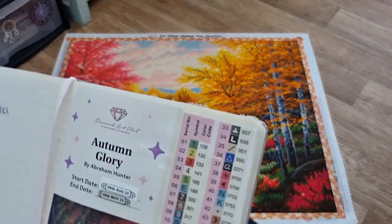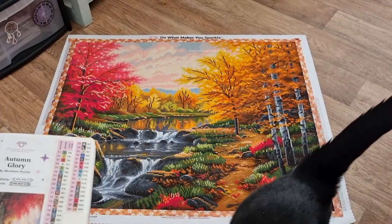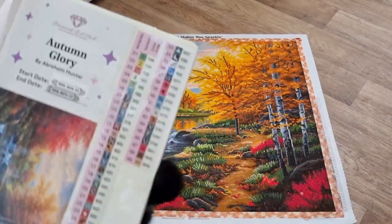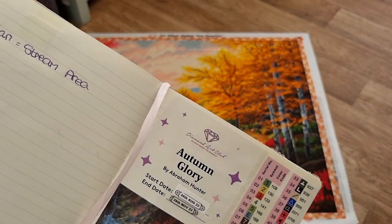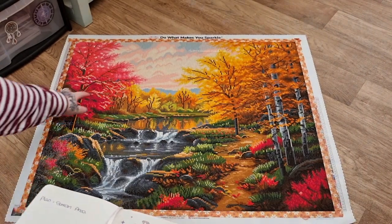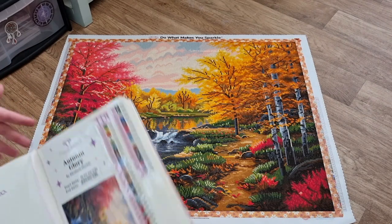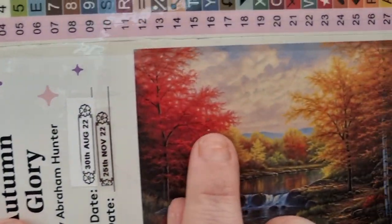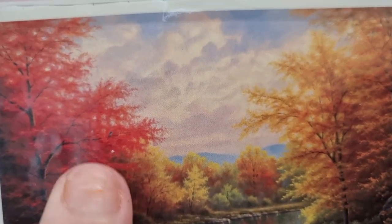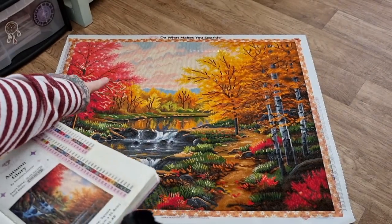I really had fun with these colours and Autumn is my vibe. Abraham Hunter is an amazing artist, I must say. The ABs are spot on where the picture is — this blue bit here is a bird, and when you're far away you can see it. Can you see the bird in the tree? That blue bit right there — that was fun.